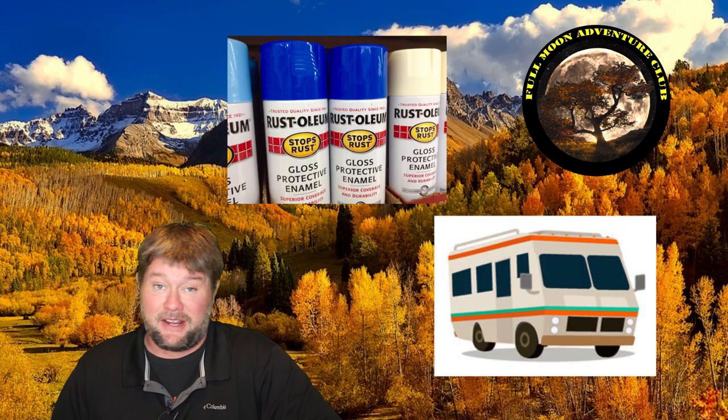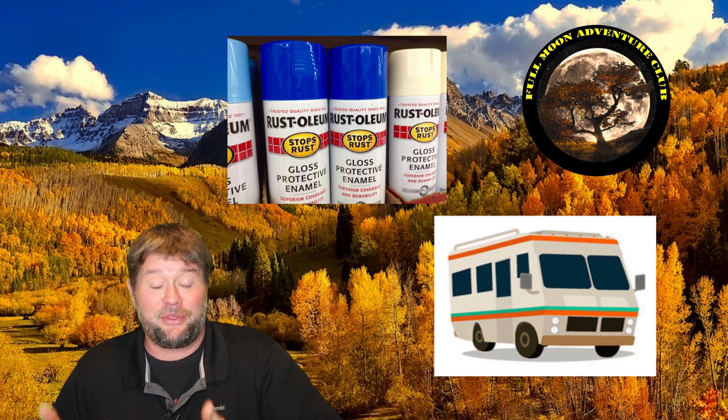Hi everybody, my name is Jim with Full Moon Adventure Club and today we're going to be going over whether or not you can spray paint your RV, either to touch it up or to do the entire thing. Now for 95% of you watching this video, probably not — I would not recommend it.